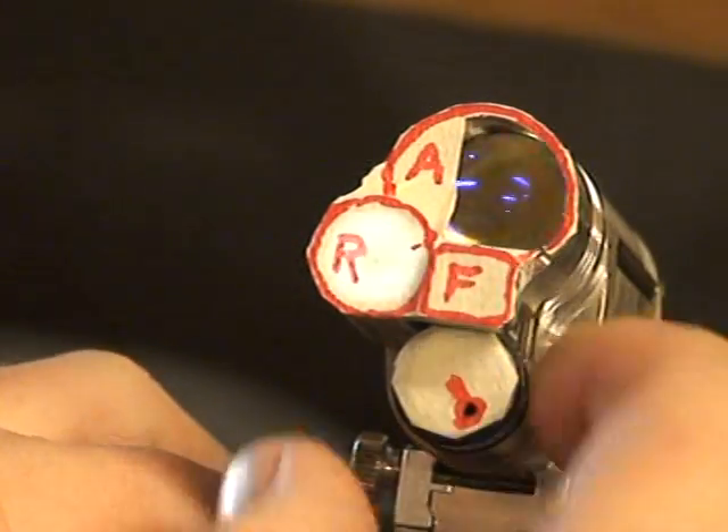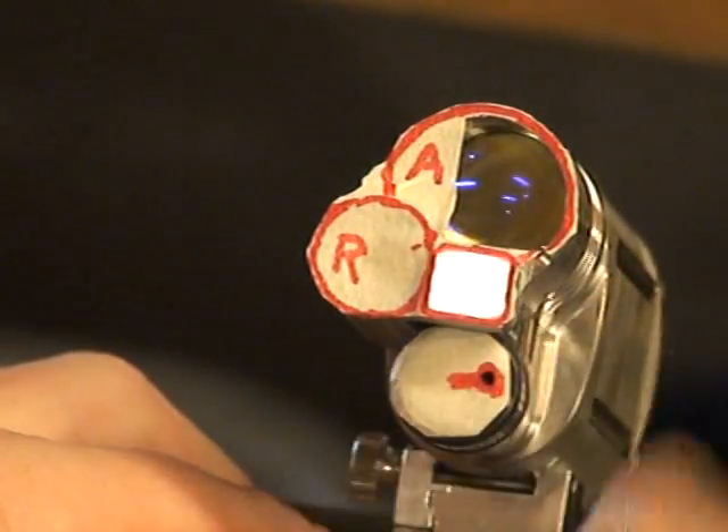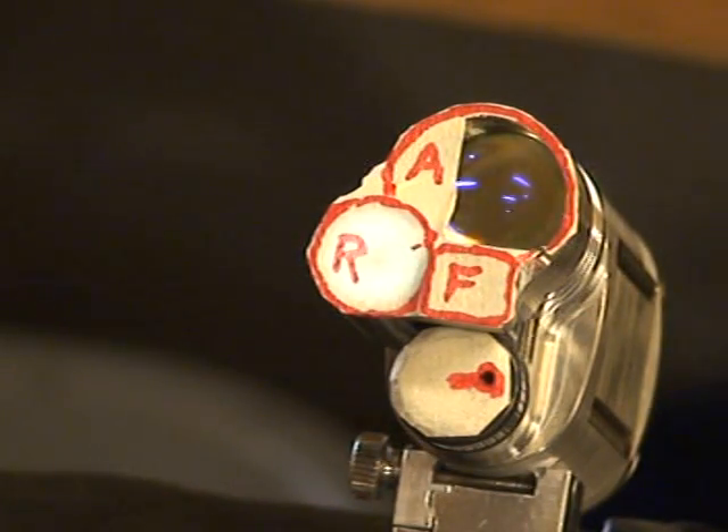Before it finishes spinning, I'm going to turn it to position 2. Normally position 2 just had the reflector on, and for the sake of this demonstration, I'm going to switch that to the flood.